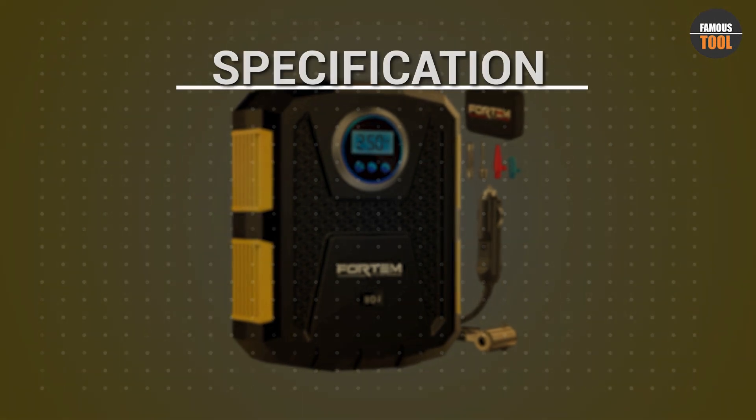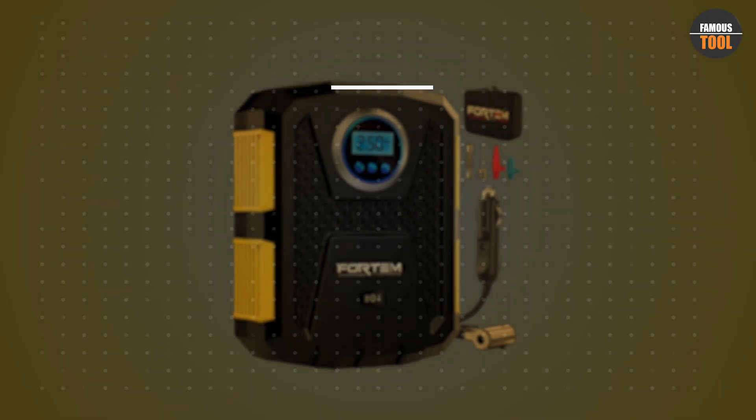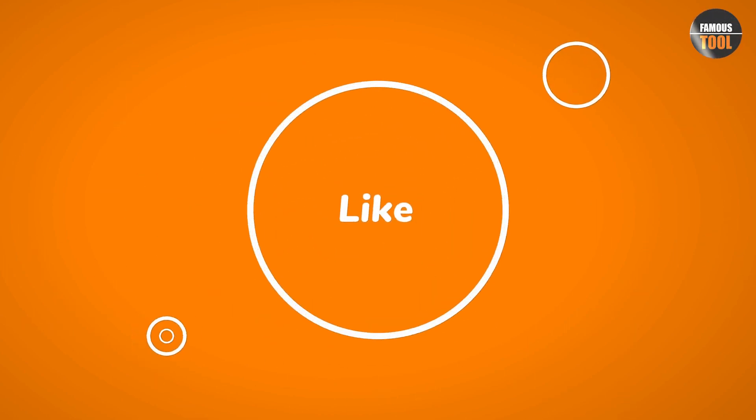Overall, the Fortem Tire Inflator Portable Air Compressor is a versatile and reliable tool for anyone who wants to keep their tires properly inflated. It's easy to use, fast, and compact, making it perfect for on-the-go inflation needs.